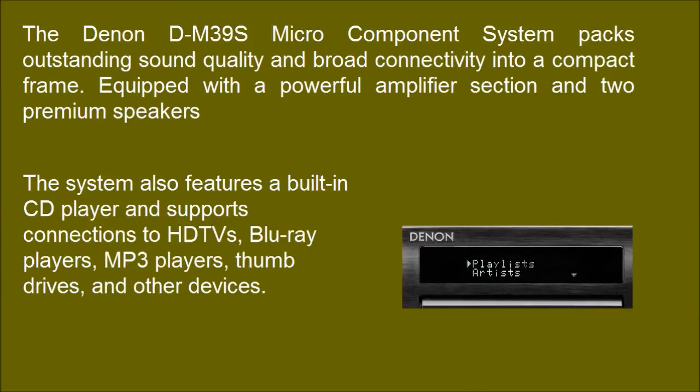The system also features a built-in CD player and supports connections to HD TVs, Blu-ray players, MP3 players, thumb drives, and other devices.